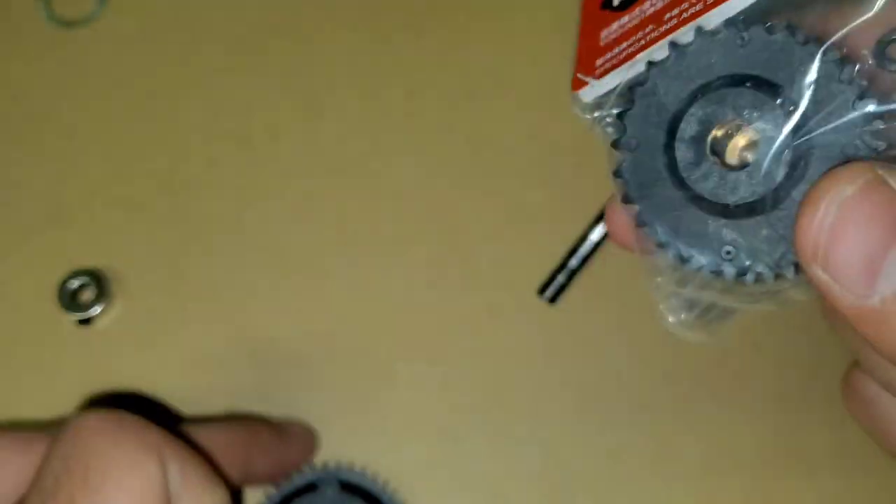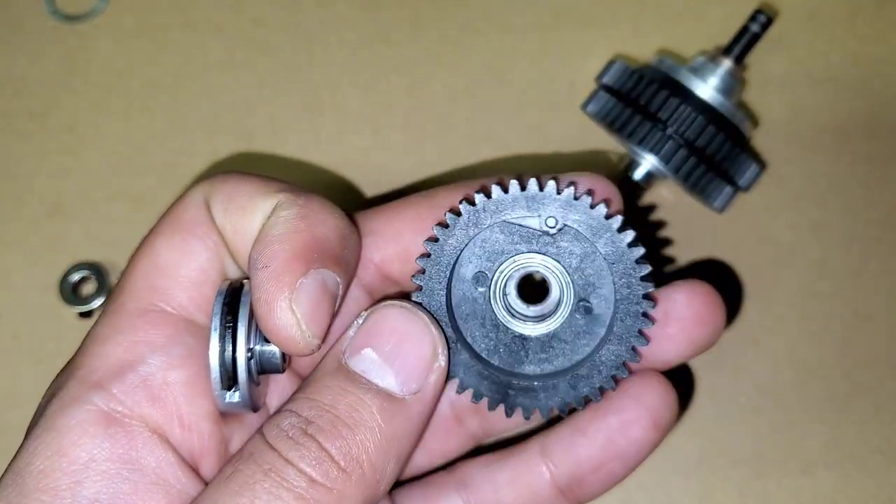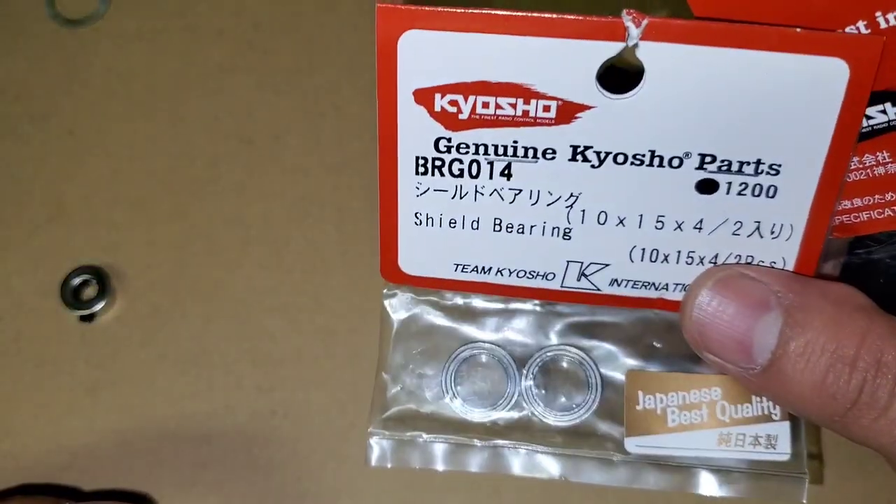There's like an extra piece inside the packaging and I'm not even sure what that extra sprocket is for.